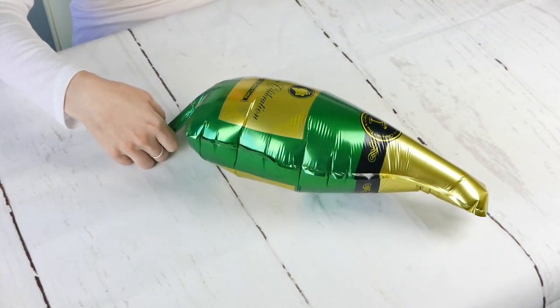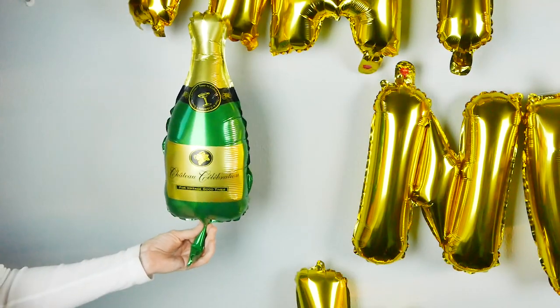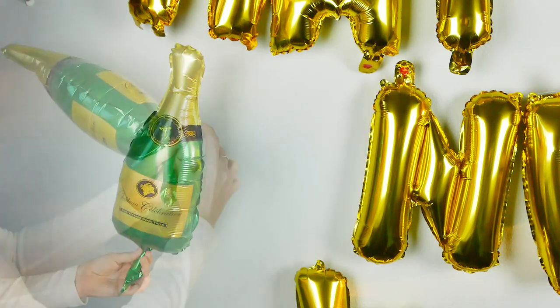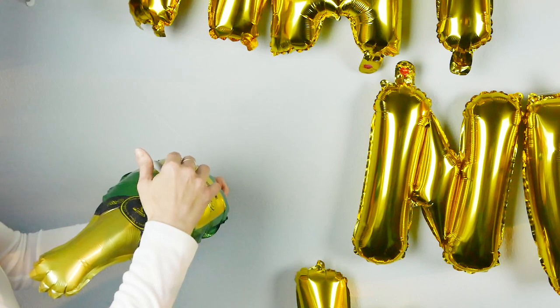But the reason why this works really well for our look here is because when you hold it next to the letters, they are basically the same size, as you can see here. So it worked out really well. It's great for an apartment or maybe a smaller wall, but if you have a ginormous wall, you're going to need a lot more supplies, a lot more balloons.